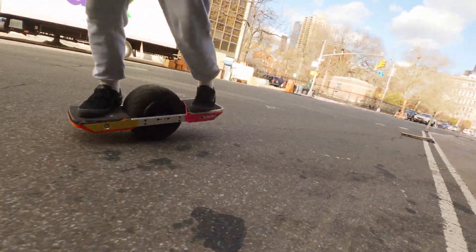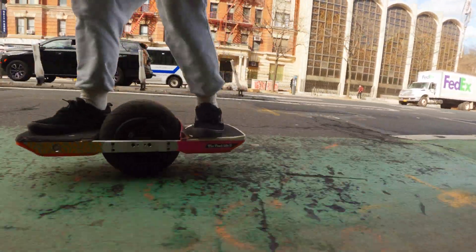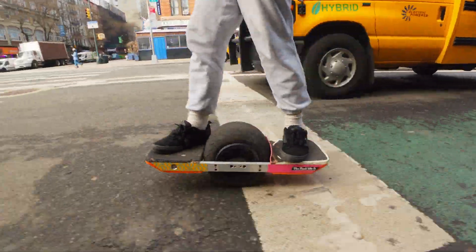These are the best for bonks because they're really solid and they pop you out a whole lot. I'll be trying to bonk some of these as I'm doing this run.